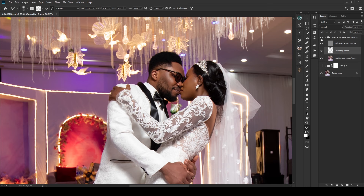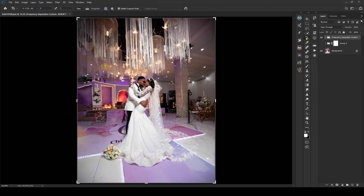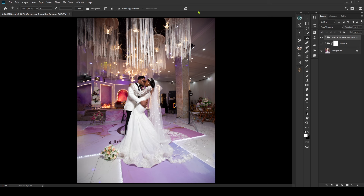I'm cropping for Instagram, which means a 4:5 crop. I'll adjust the framing a bit, then hit Ctrl+0 to see the full view. That's done.